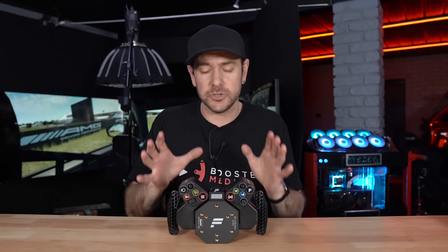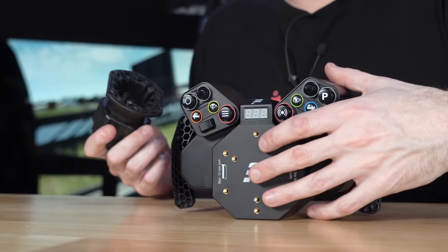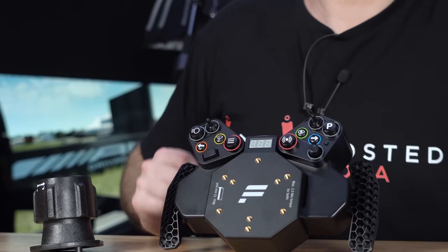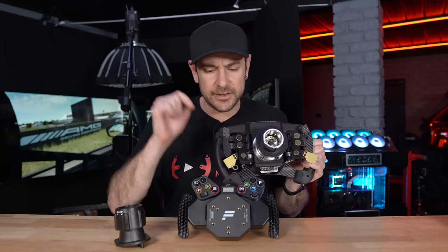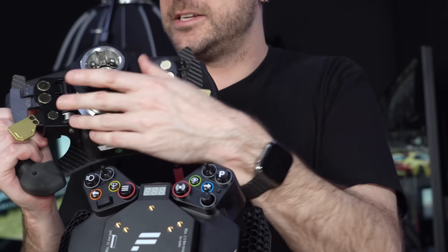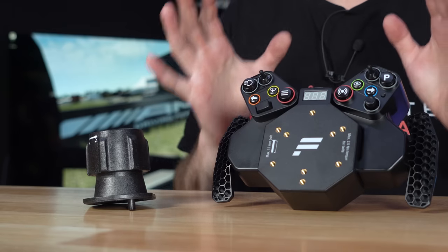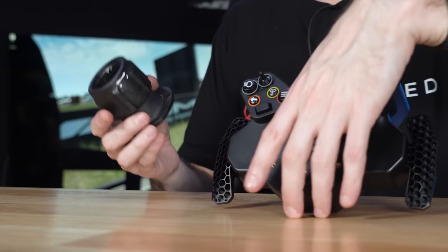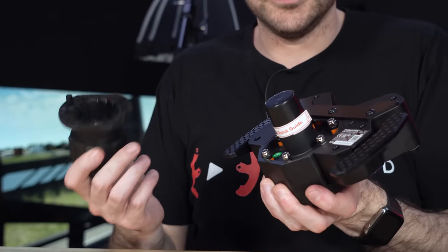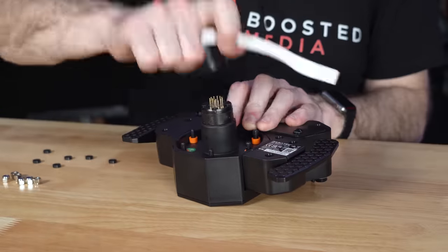When it comes to quick releases, this ships with the Simplified Quick Release — the QR1 — in a separate box. What they've been doing with all their V2 wheels is shipping these separately so you have the option to upgrade to the Club Sport Quick Release, the metal-style quick release. There will also at some point be a QR2 quick release system, and apparently a simplified cheaper version for that style as well, so you'll be able to upgrade to QR2 should you wish. It's as simple as just bolting it on with the six bolts included.